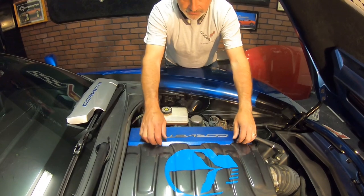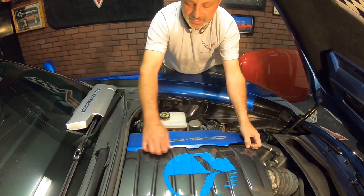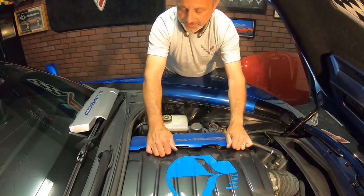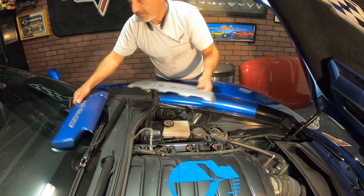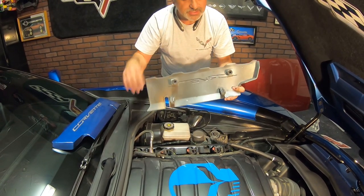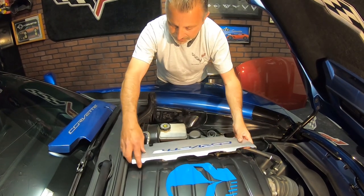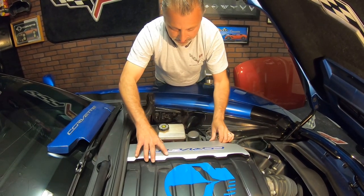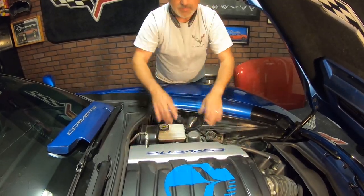Now we're on the driver's side. We're just going to go ahead and lift up here — just grab the edge, use your fingers and lift this up like that. Lift it up and off. Take our new one. Remember what I was saying about the tongues — just make sure you get it locked in place. Just like that. Press down and you're good.